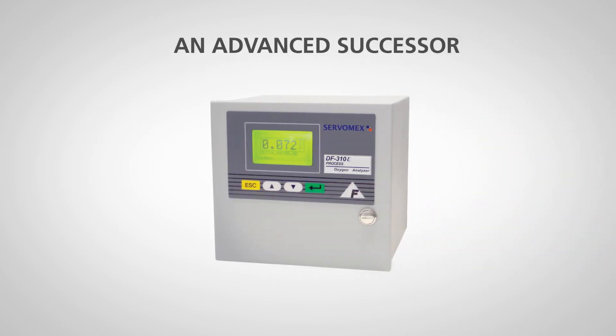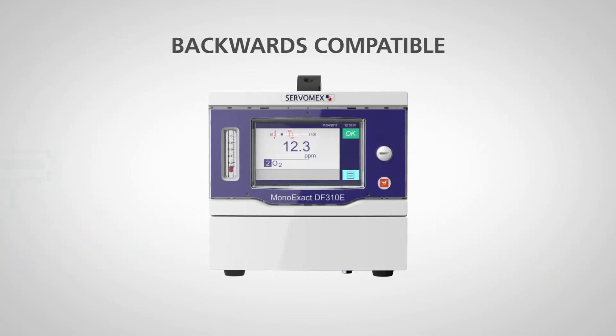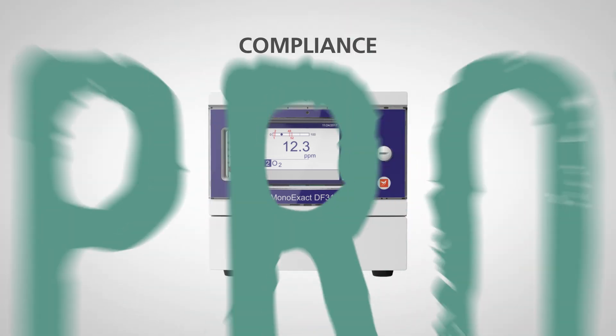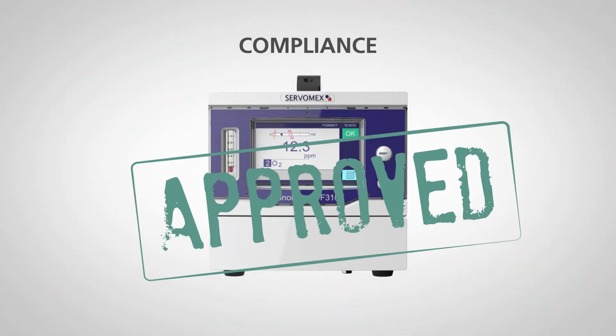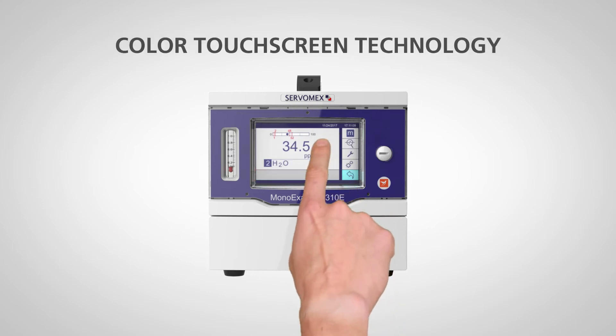An advanced successor to the ServoPro DF310E, the MonoExact DF310E is fully backwards compatible, which means it complies with existing standards and customer agreements. It is easy to upgrade, meaning customers can benefit from many new features.